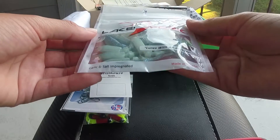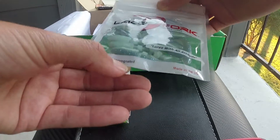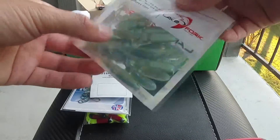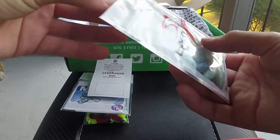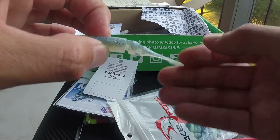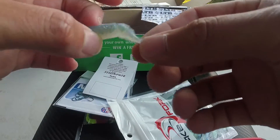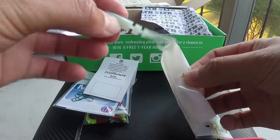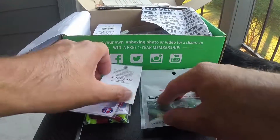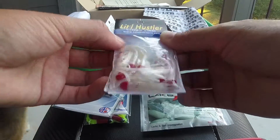I really like these — Lake Fork Trophy Tubes, lures with an attitude, garlic and salt impregnated. It smells like garlic and salt. The tube itself is pretty flimsy, which means it'll have great action in the water on a jig head. Can't wait to use those.